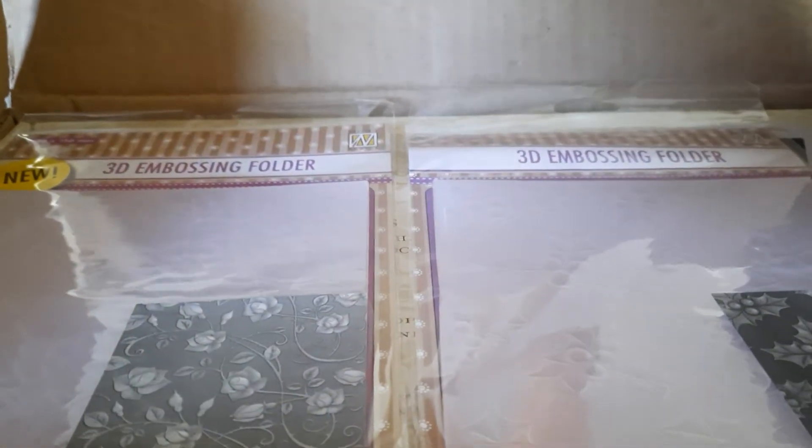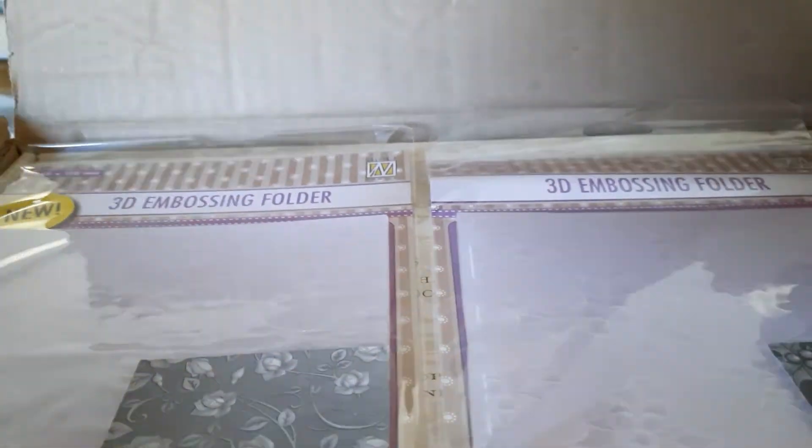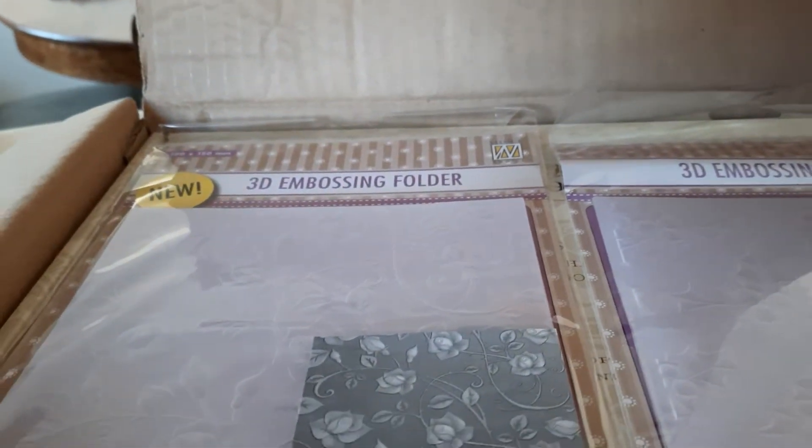Hello everybody! I wanted to share a video showing what I received from a company called Ecstasy Crafts. They have ecstasycrafts.ca and also .com, so we have it here in Canada, which means there are no duties.